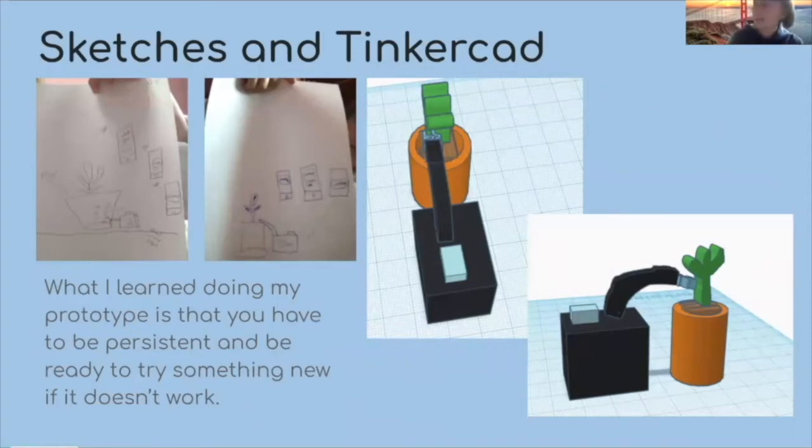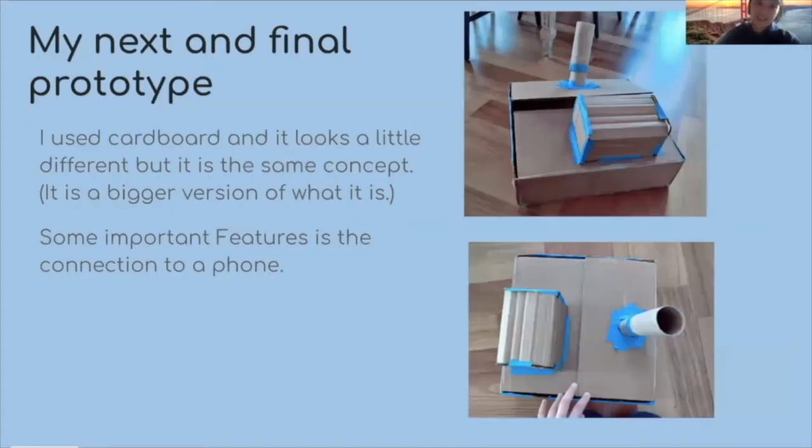These are my sketches — the first one I put it straight, but I decided not to do that one because you would have to put a hole in the pot, which is not really good. So I changed it. My first prototype I did on Tinkercad, and then my second one was out of cardboard.